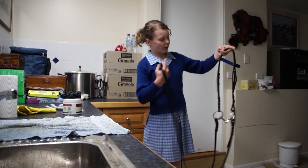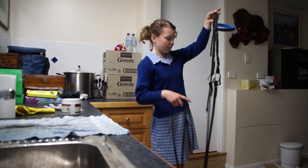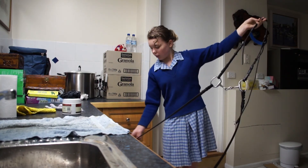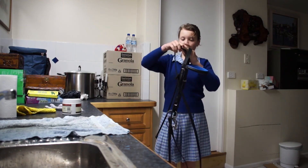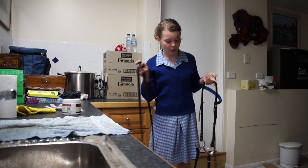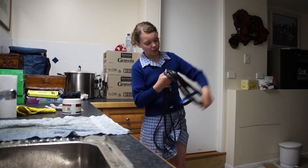Now you've got the throat lash that goes along there, and you've got your bridle in the right place. Check that everything is correct — that part's fine, and that's all right there. That's how you put the bridle together. It's just a quick and easy way and I find it looks really, really good.